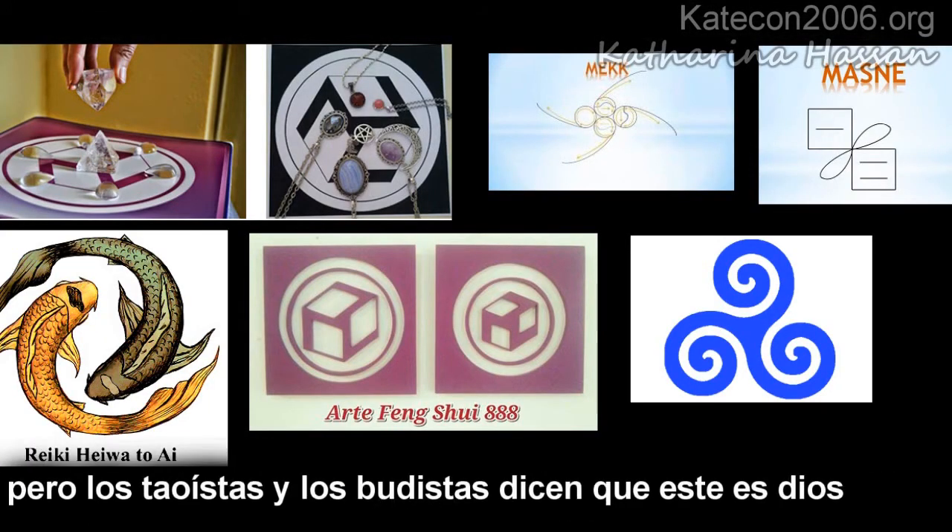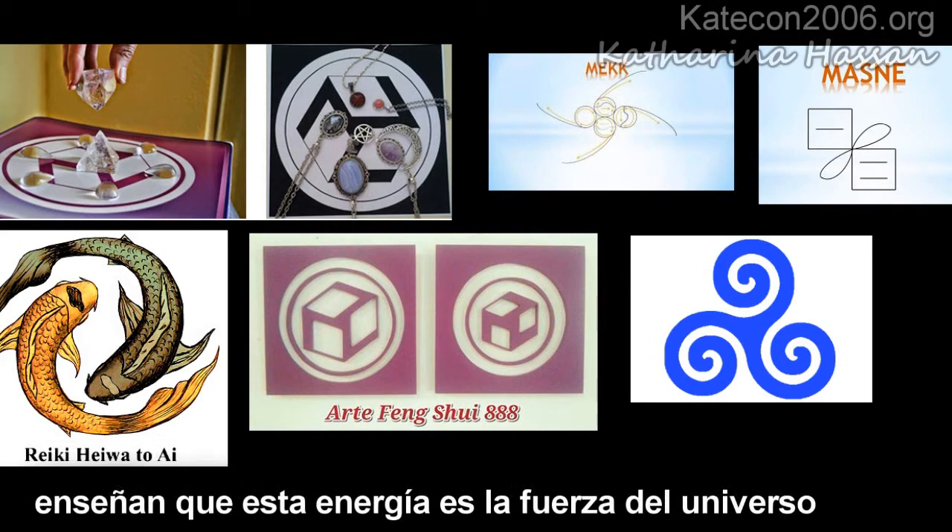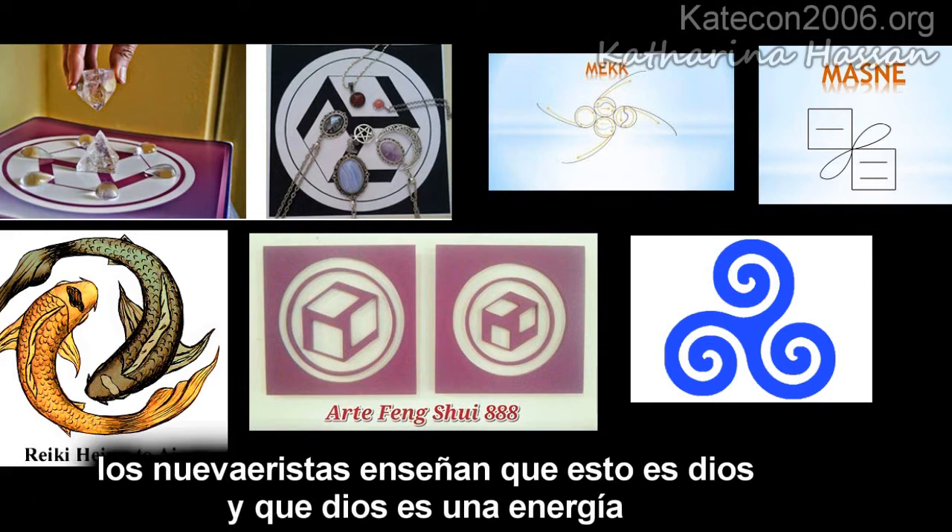But this is what the Taoists and the Buddhists say is God. They say this energy is the force of the universe. New Agers teach that this is God — that God is just an energy.